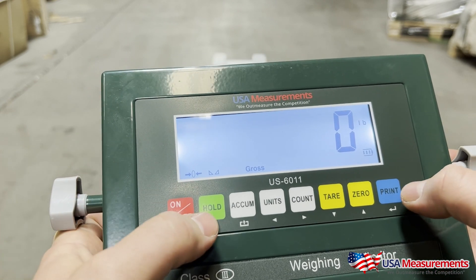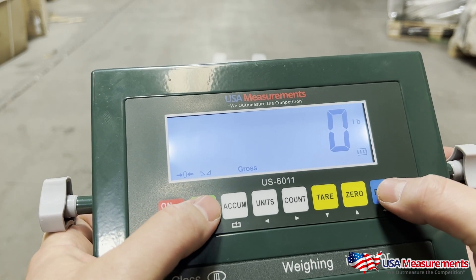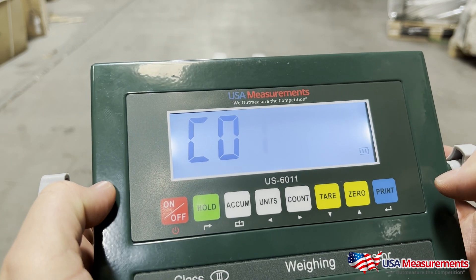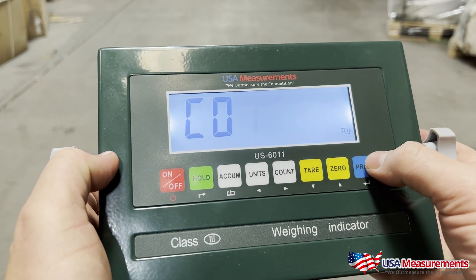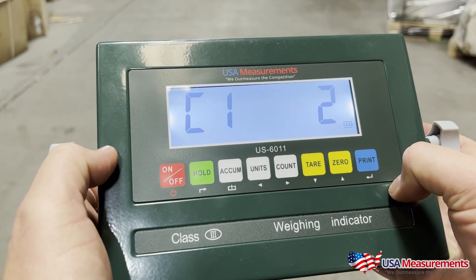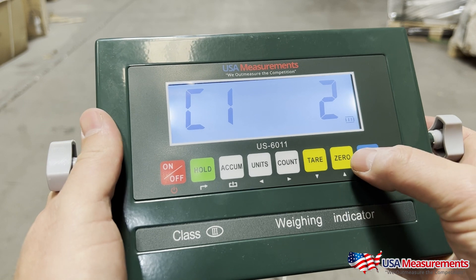To enter the calibration procedure, you're going to first press the Hold and the Print button at the same time. This will take you to C01. Go ahead and hit the Print button. Now C12 — this is going to be where you select the units of measurement you'd like to calibrate in.